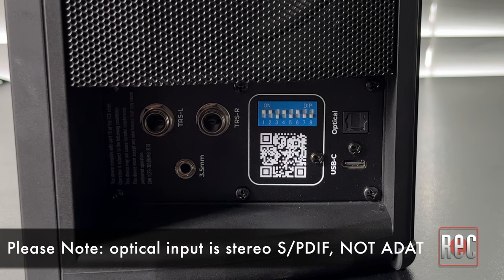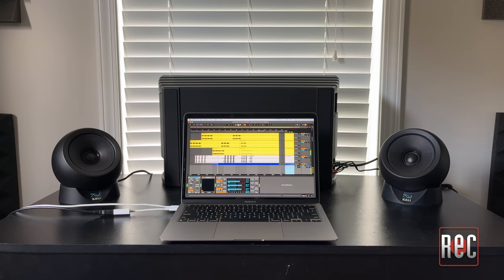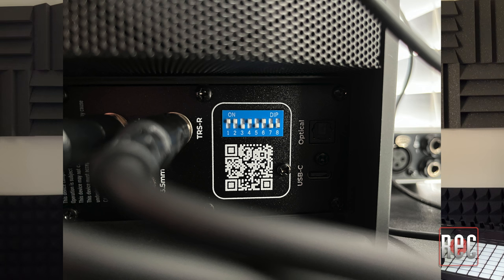There's also an ADAT optical digital input. Also notable is the addition of a USB-C port that works with Macs, PCs, and iOS devices. This completely eliminates the need for an external audio interface and is an awesome feature for people either just getting started with their music journey or someone looking for a streamlined portable setup. Kali has noted that there have been some reported issues with Intel-based Macs with the USB port, but that Apple Silicon Macs have been totally fine. Here you'll also find a selection of eight tiny white dip switches — and more on those in a minute.